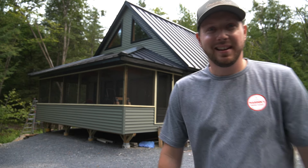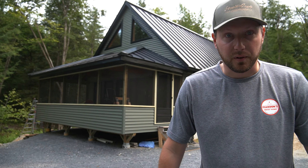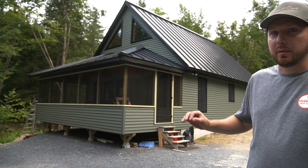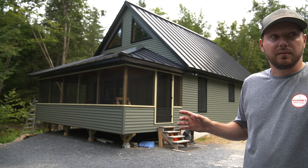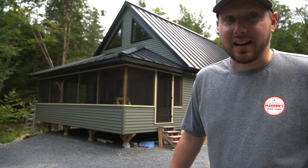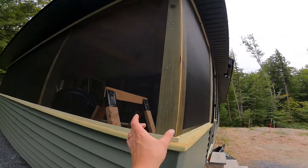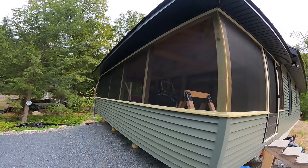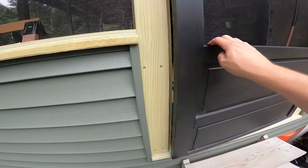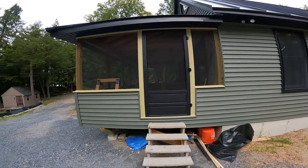Gotta love that screen door slam. The outside of the cabin is officially done. Looks different than I thought it was going to in my mind — I pictured it with different siding. I was planning on getting cedar shake looking vinyl siding, but it was way too expensive, so I went with basic vinyl in this olive green color and it looks sick. There are a couple little things left, like putting some trim pieces over the posts to hold the screen and putting a door handle on.